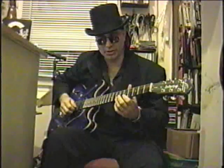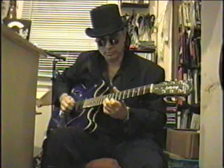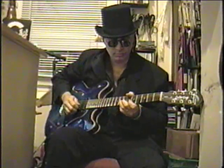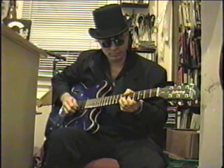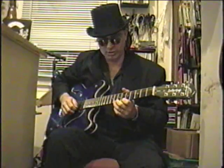Instead of playing the note straight, we're going to try bending up to it. Now granted, that second bend we're going a little sharp of the original note. If you want to get exactly the same note you can, but going slightly sharp gives us that more human quality.